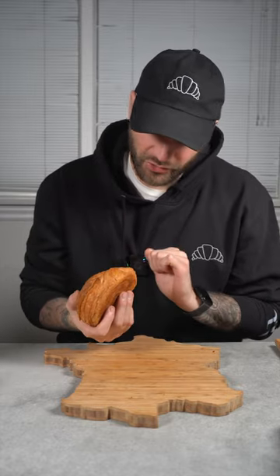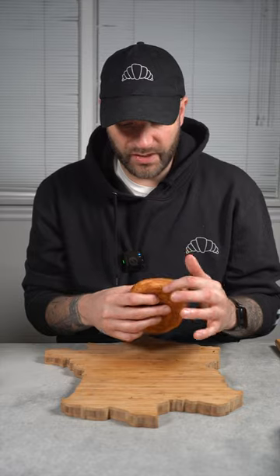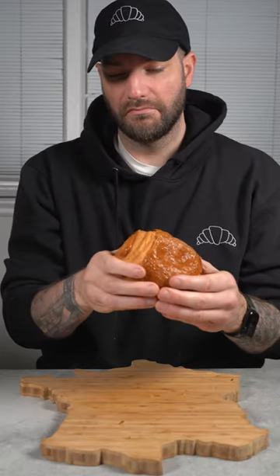In terms of look and shape, we have a beautiful pain au chocolat with a nice chocolate distribution. You can see they are nicely picked out — we have a beautiful shine, beautiful application of the egg wash. The lamination looks great, the color is even throughout, and we have a nice flake.